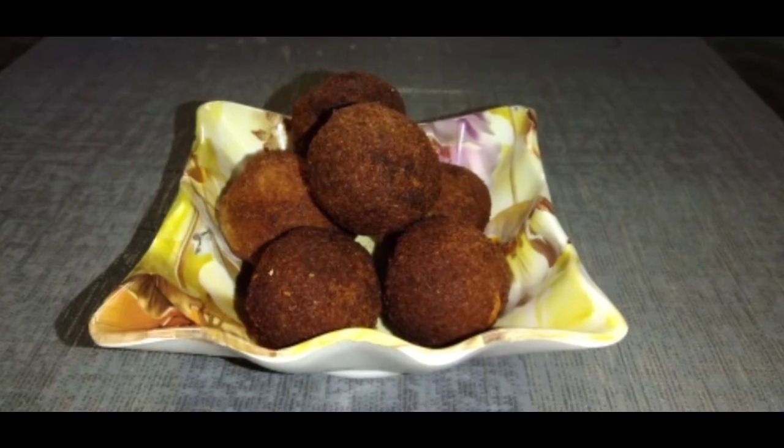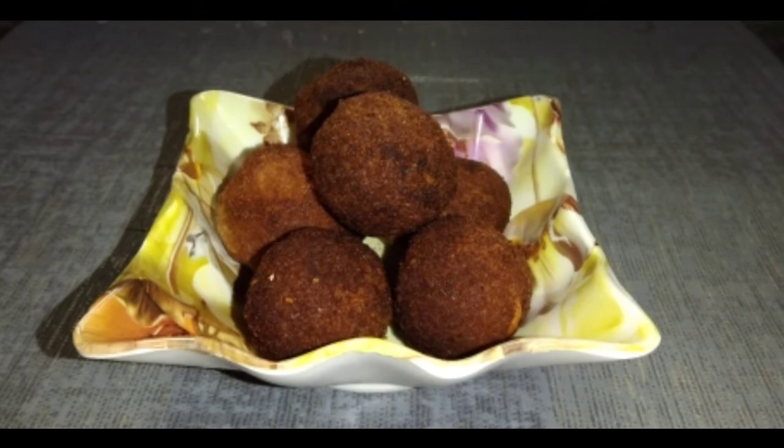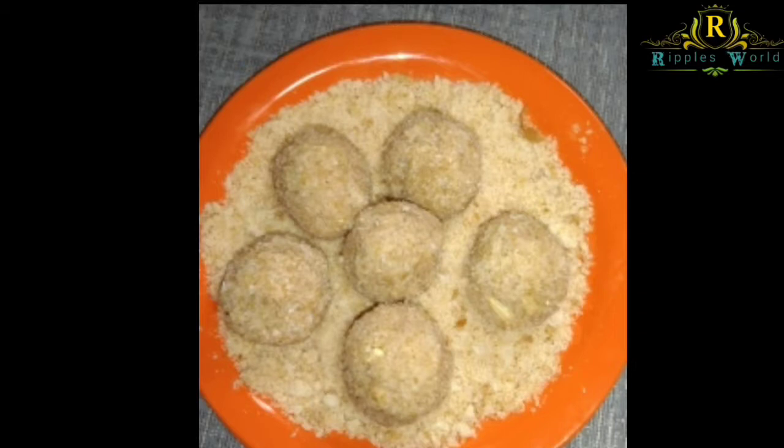Hi friends, here is our Sweet Bread Boards. We have made such a great recipe for you. Please like, share and subscribe to our channel. Let's go to the video.